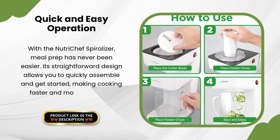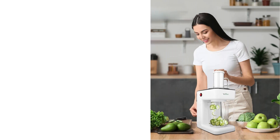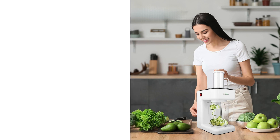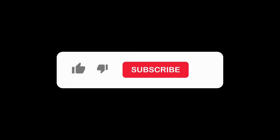If you're ready to transform your kitchen with easy organization, premium design, and smooth functionality, check out the link in the description to learn more about this must-have product. Don't forget to like, subscribe, and let us know in the comments how you would use this product.